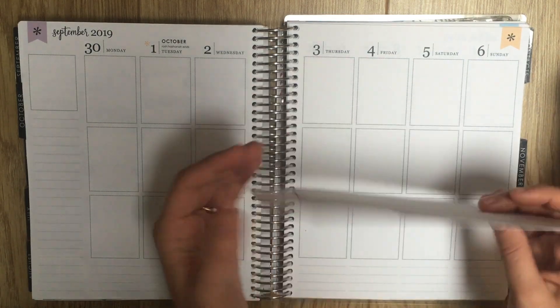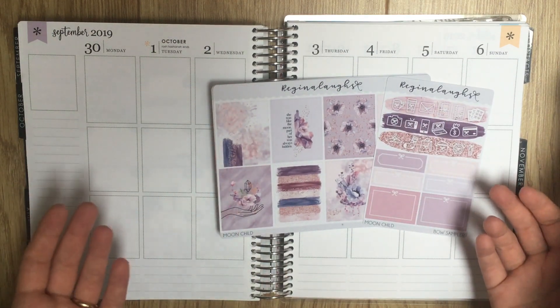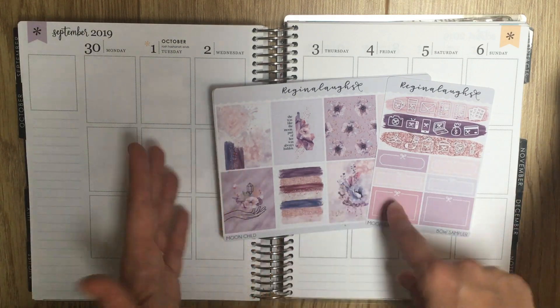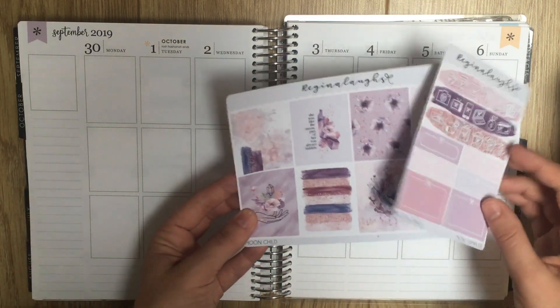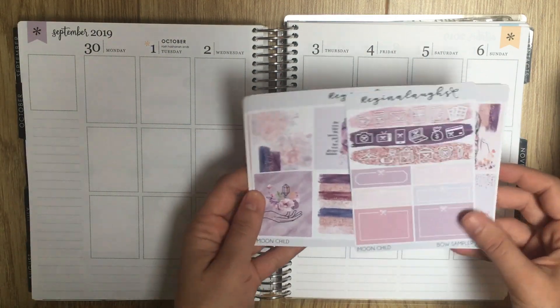This one, once I actually got it, I realized it didn't really match with the Dusk washi. So I won't actually be using the Dusk washi this week. There's too little blue and it's kind of the wrong blue, so it doesn't really go. But it does go with Rose Gold and I have plenty of stuff to use and it's going to look great.